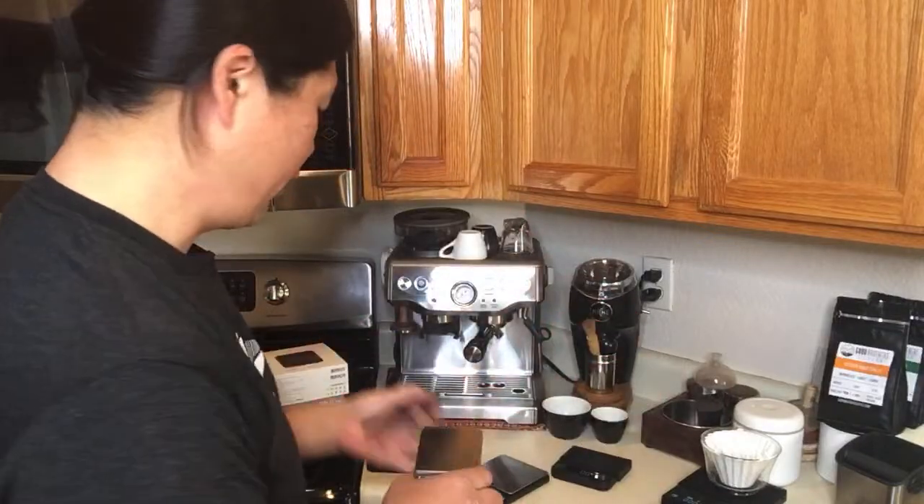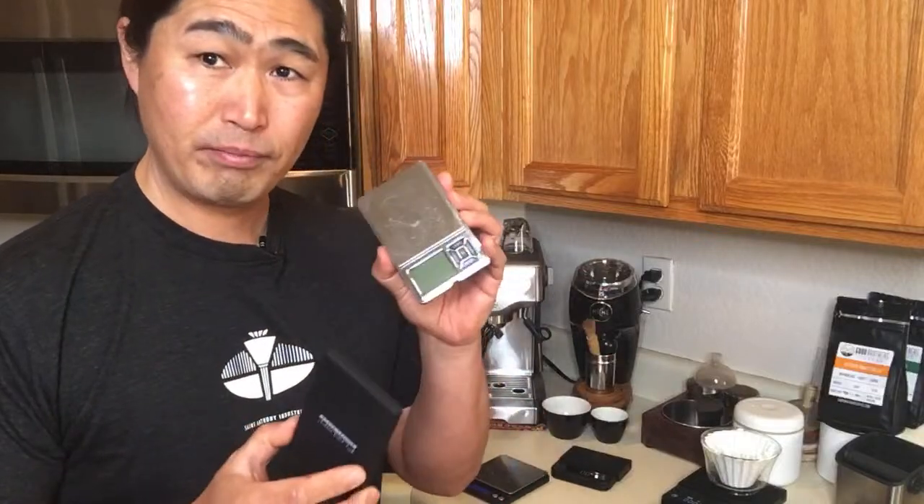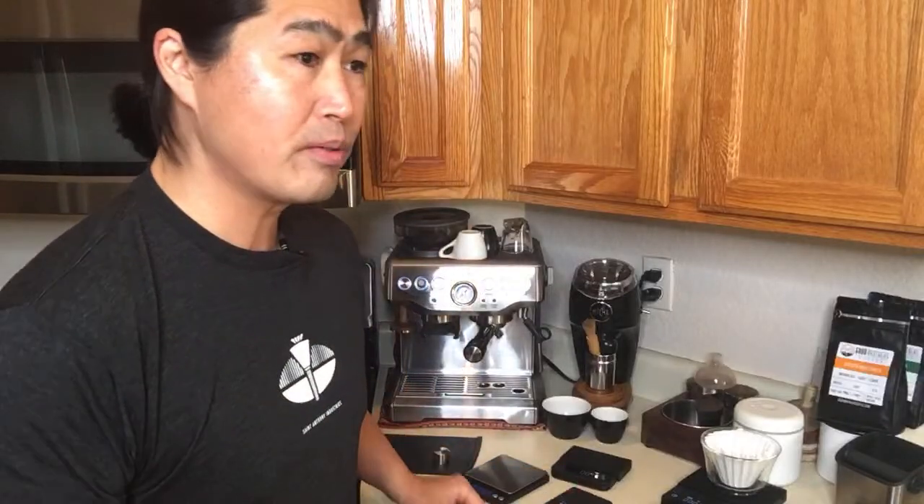It comes with a good carrying case. The budget scale is only about 12 to 15 bucks — not bad at all. I'll put links down below for all of them. Let's check if there are any more questions or comments.